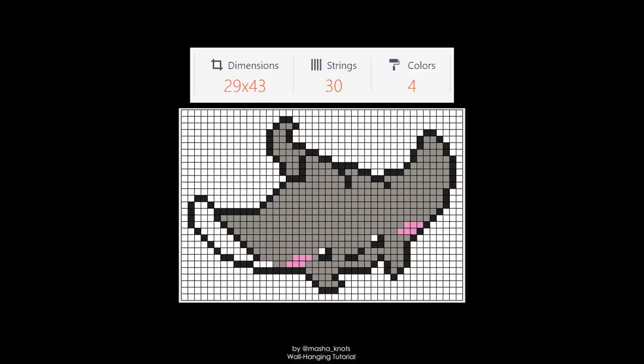Looking at the stingray pattern: I wanted to create the entirety of the design so I didn't need to cut anything, but the orientation is a little different. I wanted the stingray to be horizontal. With dimensions of 29 by 43, this pattern is wider, so 43 is going to be the number of base strings and 29 the number of rows. However, on this website the knot pattern view flips the pattern on its side, which is not how I want to create the design.